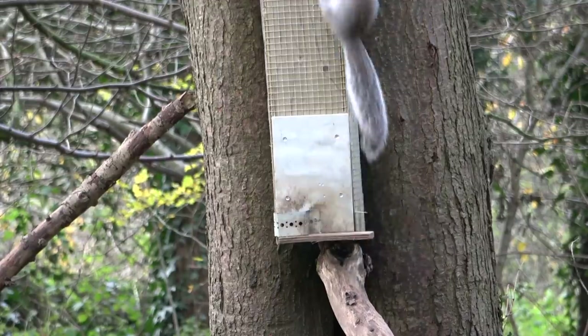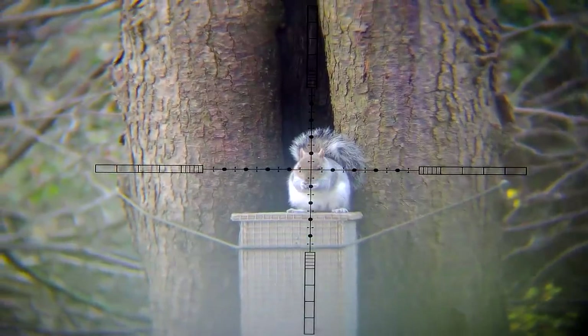Now unlike the other two, this one decided to go and sit on top of the box to finish his nut. See ya.